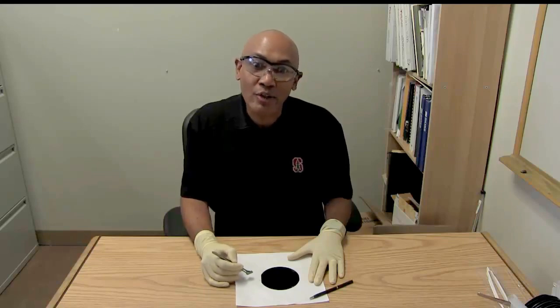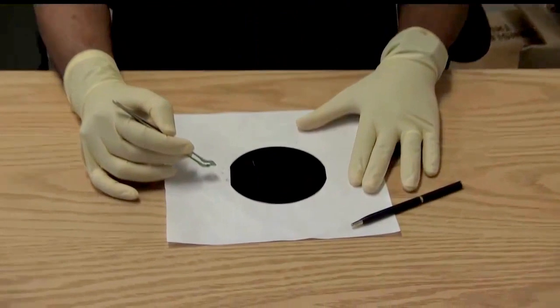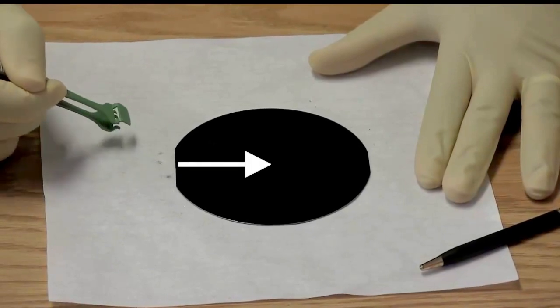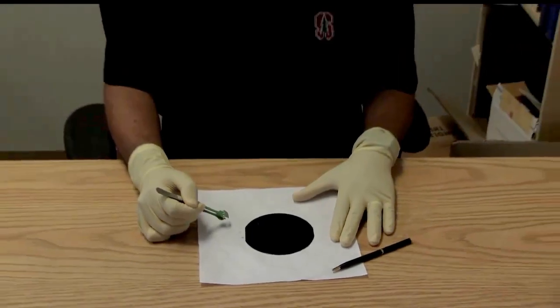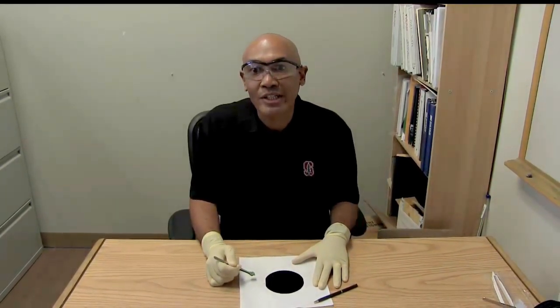If you don't do it correctly, substrates can shatter into large, irregular, and often very sharp pieces. The substrate or wafer must be oriented during the cleaving action so that the cleaving occurs down one of the main crystallographic directions. This usually means perpendicular or parallel to the flat of the wafer, or perpendicular to a side of a rectangular substrate. Once a fracture is initiated at the edge in the right direction, the whole substrate will break in two in a straight line.